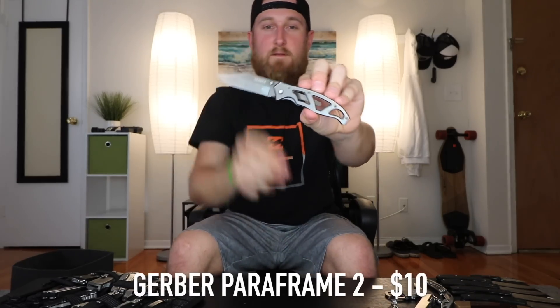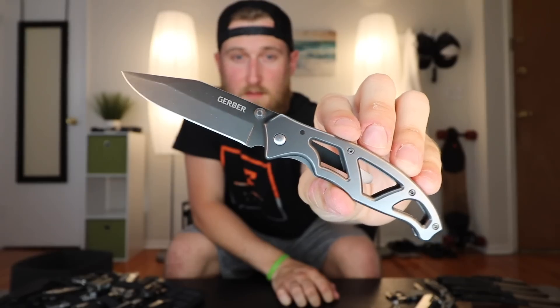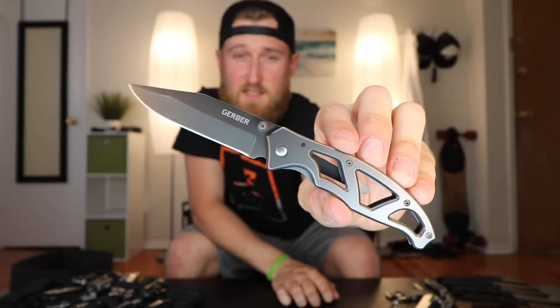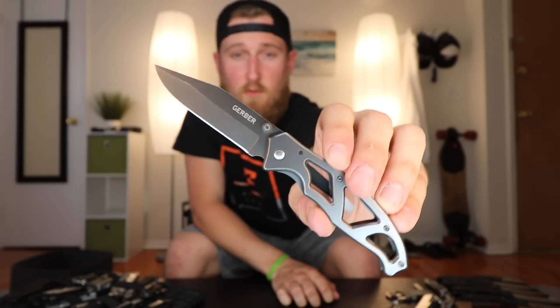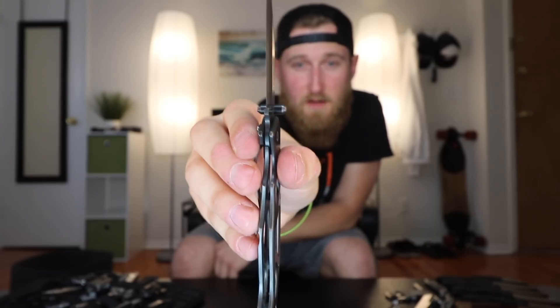First up, the Gerber ParaFrame II. This thing, believe it or not, is actually one of my favorite knives. I carried this thing for almost two years. It's really inexpensive — probably only like ten bucks at Walmart. Beat the hell out of the steel, sharpened it a million times, and it's still a pretty good knife. It's a super thin frame lock, and it's one of those knives that you can beat up and not have to worry about it.